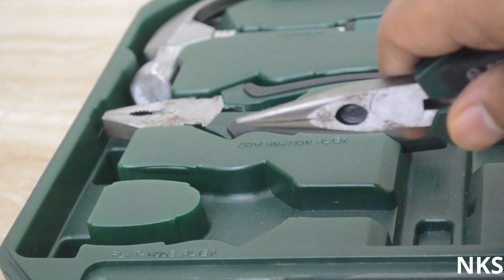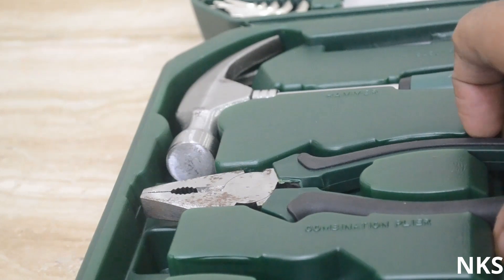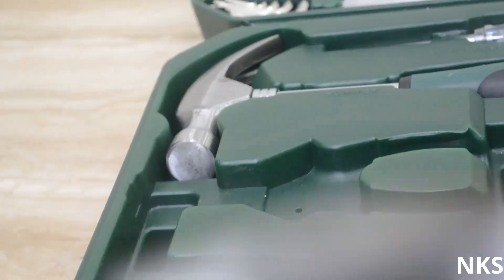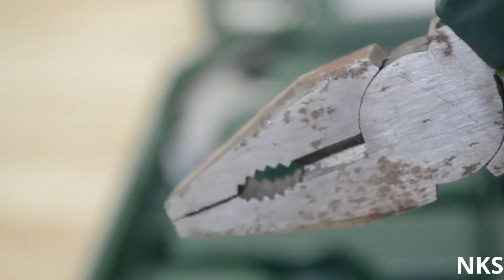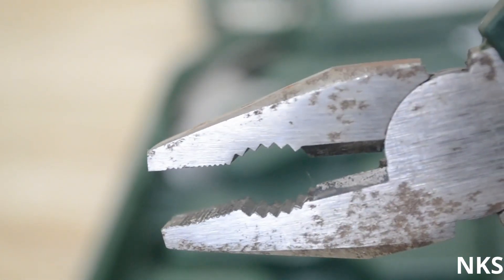Among the parts, it has a flat nose plier which can be used to hold some micro stuff. Then it has a combination plier — this plier can be used to cut wires, tighten screws, or for removal of nails. It feels nice and light in hand, the grip is nice and rubbery with the Bosch branding. It's good to hold in hand and one of the most useful tools you will find in this box.